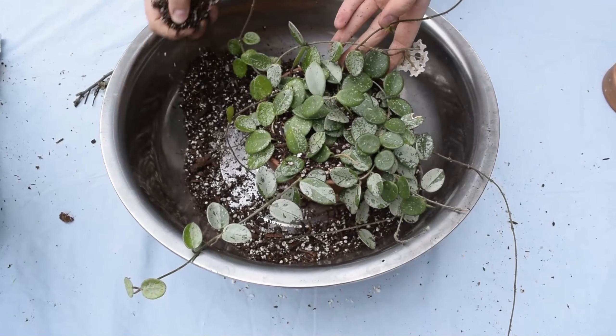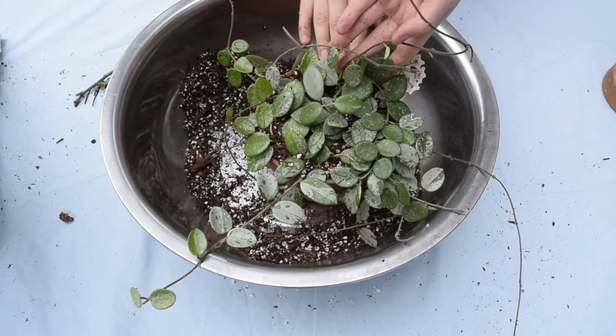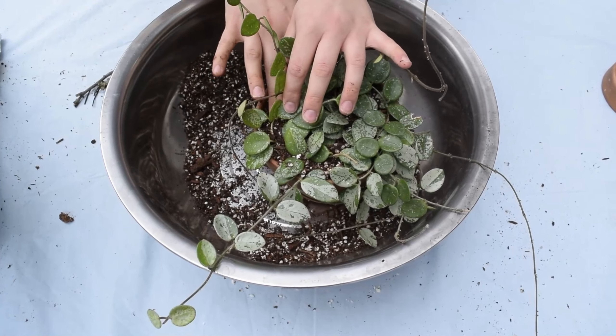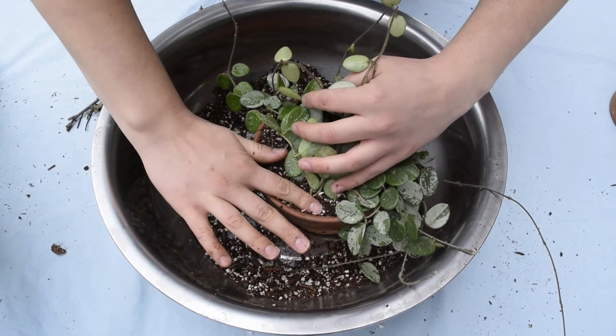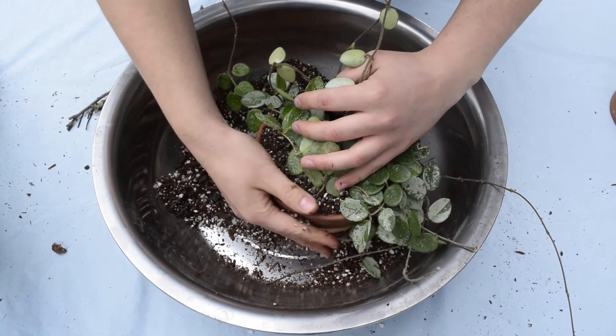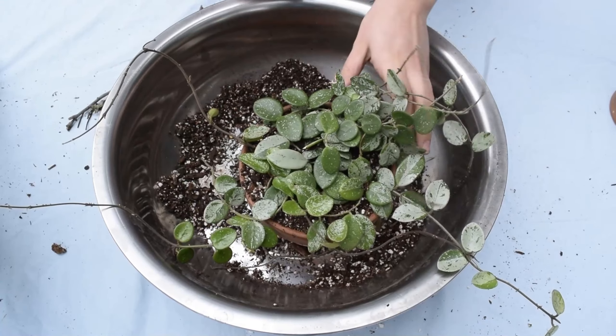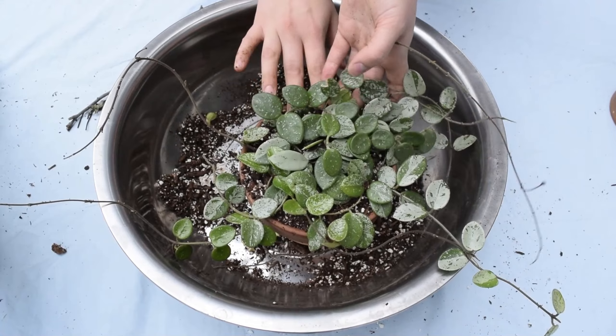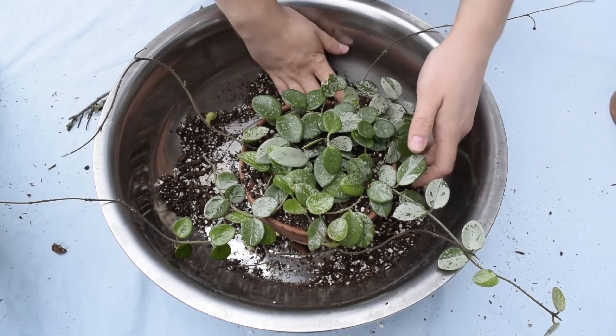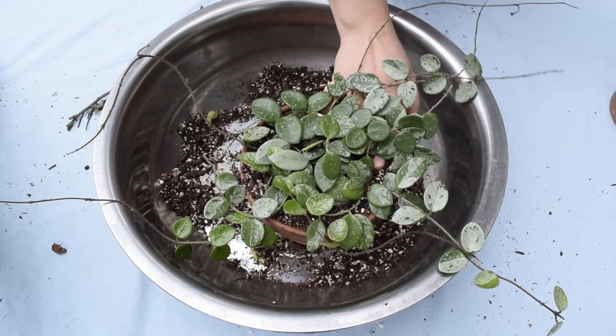Here I'm just adding some finishing touches. Sometimes I'll also add wire pins just to keep the Hoya vines down from going crazy and all over the place, but I'll show you that again in another video. There you have it — your Hoya is all good to go, just don't forget to give it a generous watering before placing it back.